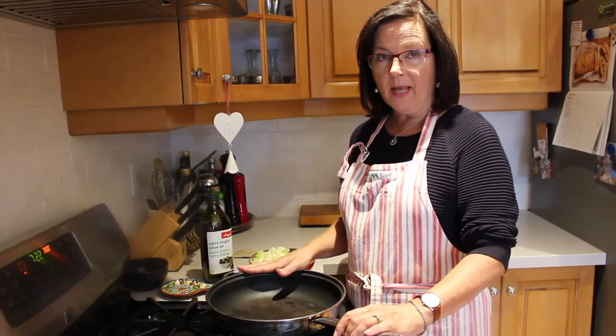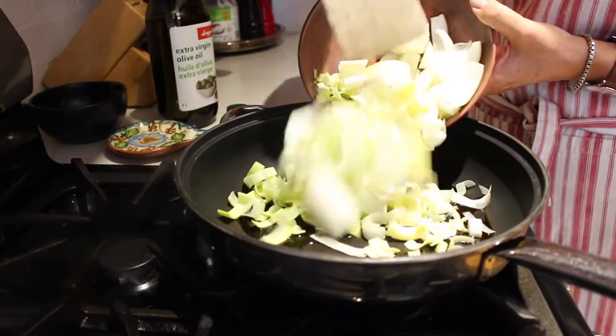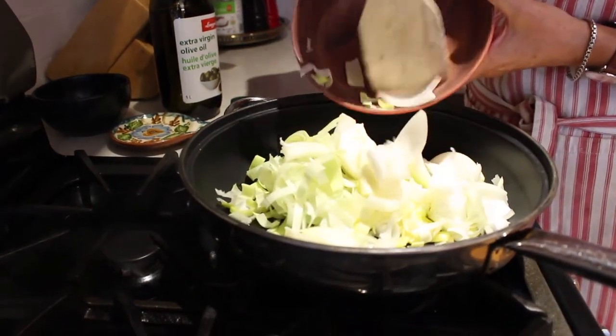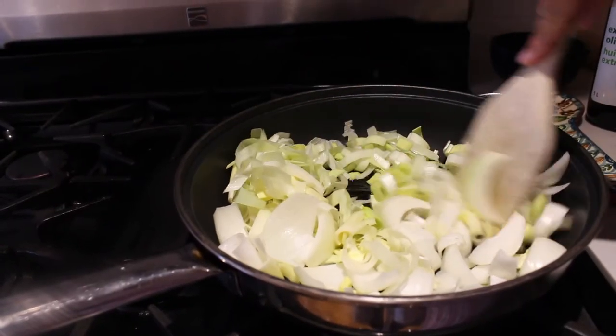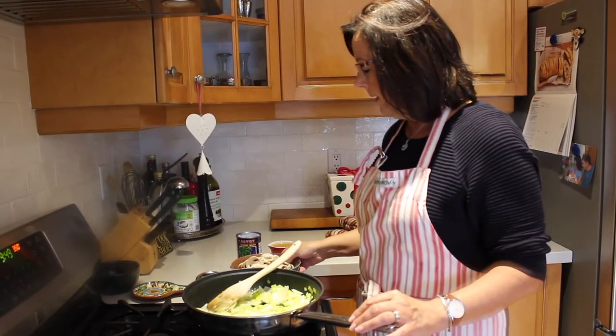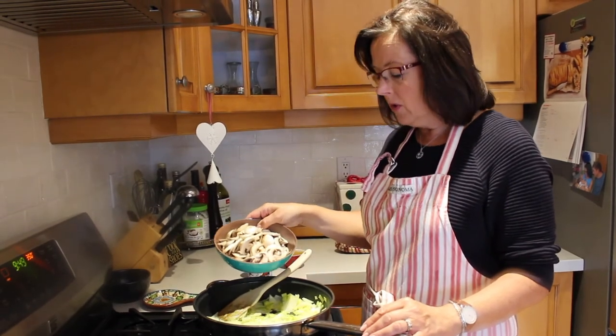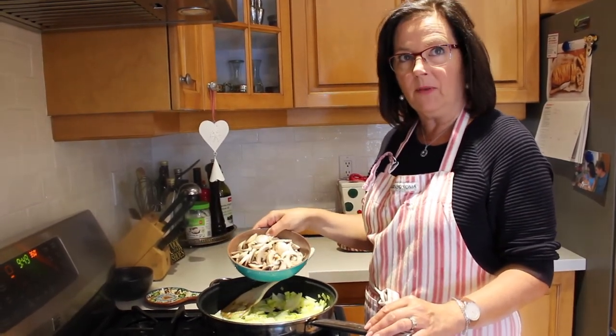I'm going to use a deep dish pan, heat up some olive oil at medium-low temperature, and then add the leeks and onions and sauté them until they're caramelized. The onions are coming along very nicely. I'm going to now add in the mushrooms and cook them for another five minutes, so in total this will be about 10 to 15 minutes of cooking.